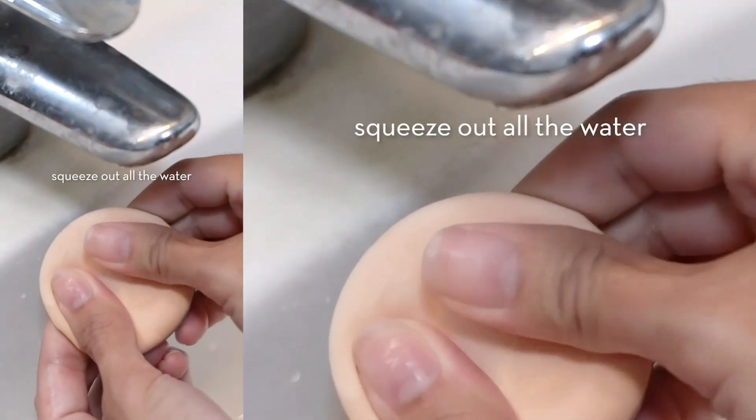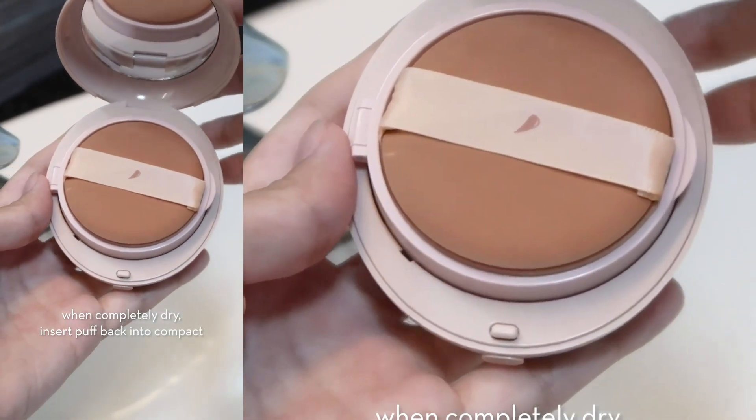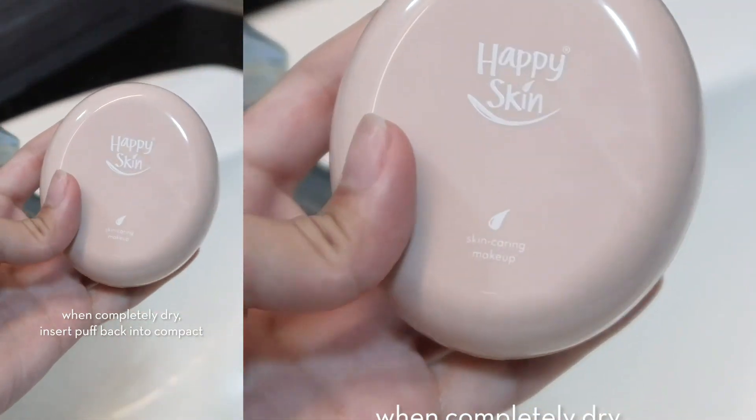The shade that I use for all Happy Skin skin-based products and for the serum cushion foundation is soft beige. Hope this video is helpful and I'll see you guys in the next one!